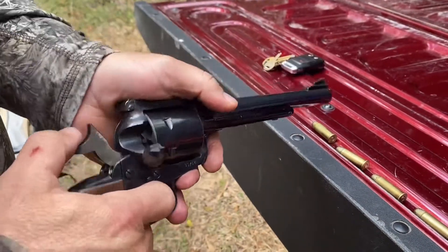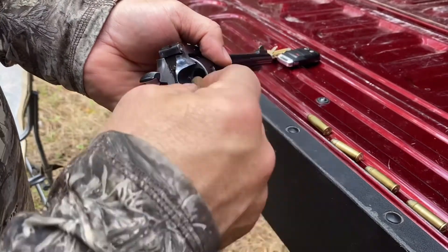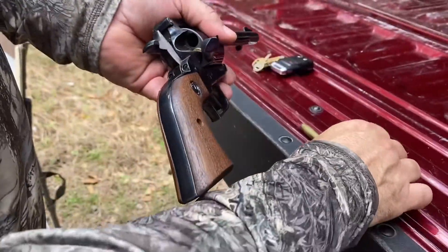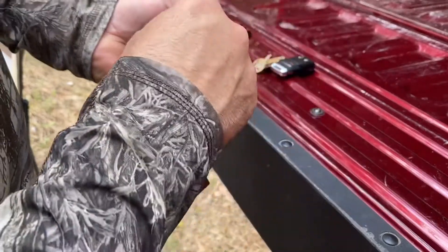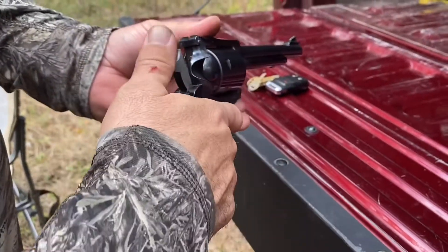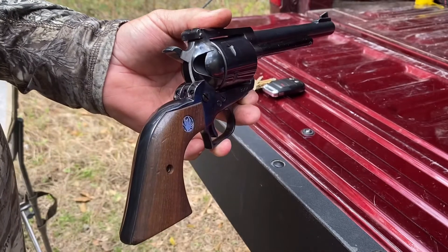There are only five rounds in it but six cylinders. The way you do the cowboy load is you put one in, skip one, then load your other four. You can see there's the first one we loaded. Once you've loaded the last one, close it, hammer all the way back, ride your hammer forward — now your hammer is sitting on an empty cylinder.